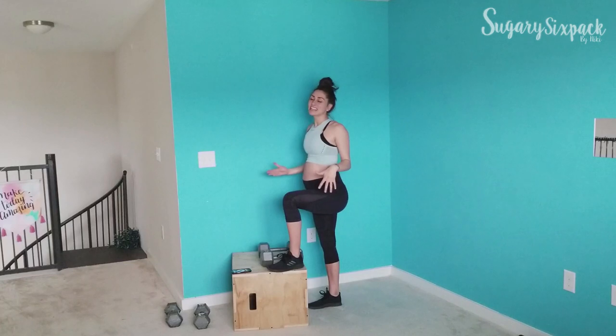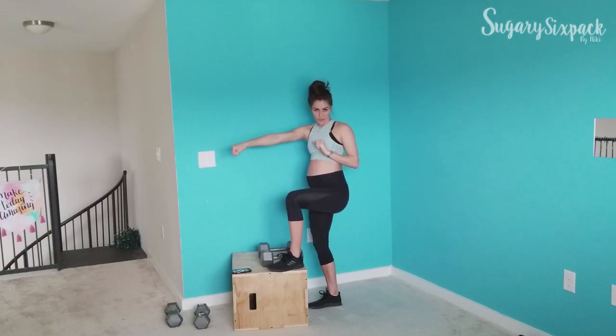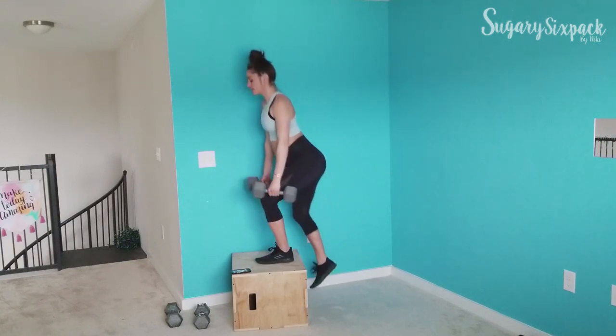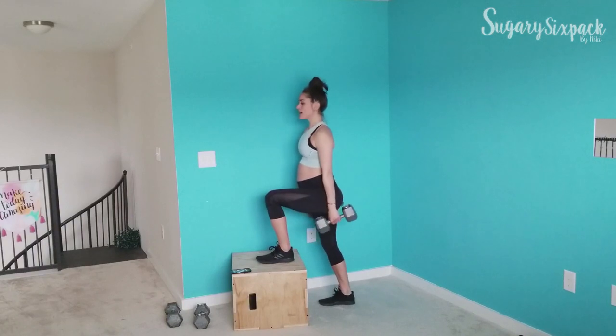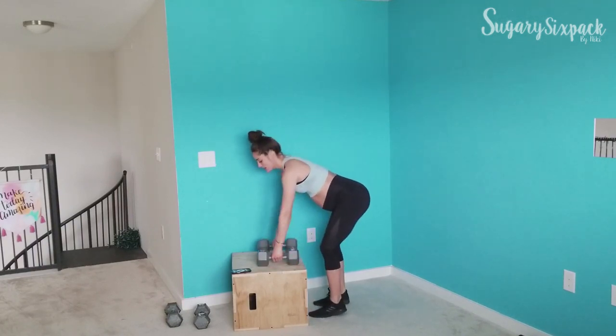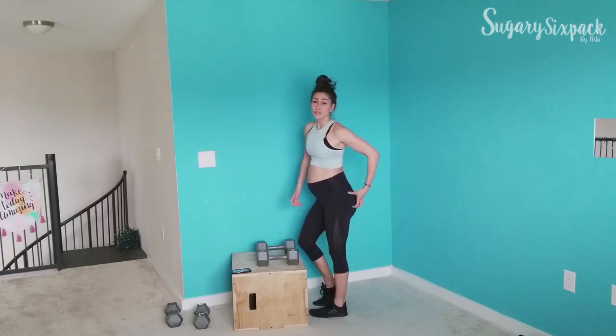I'm going to show you each exercise and then we're going to go ahead and get started. It's going to be great — it's 24 minutes. So here we go. The first thing we're going to do is a step up. We're doing single side here — stepping up, stepping down, driving through that foot that is planted. Really focus on using that glute here and make that connection.